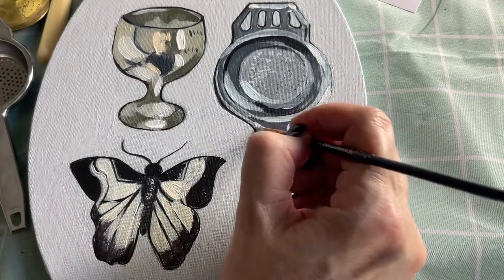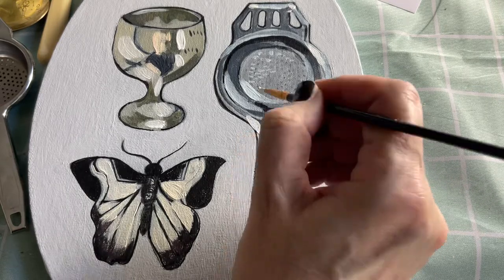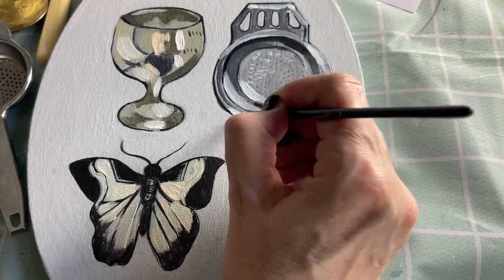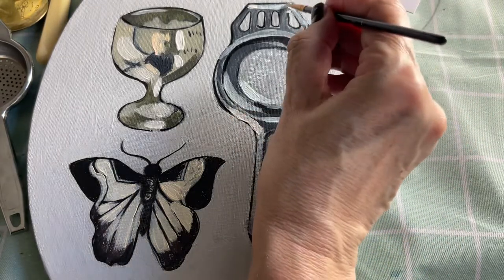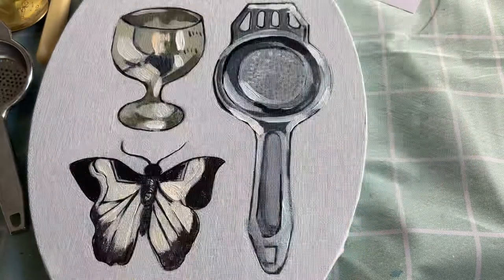As you can see this is not yet finished, so I'm going to stop the video now but I will share the finished painting with you on our WhatsApp. Good luck with your paintings and thank you for watching.